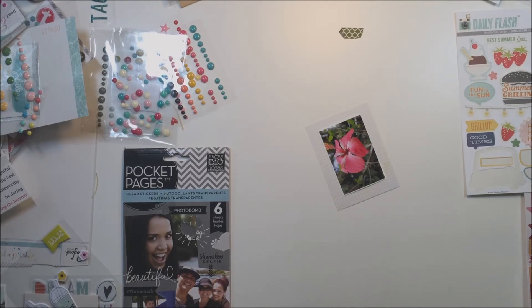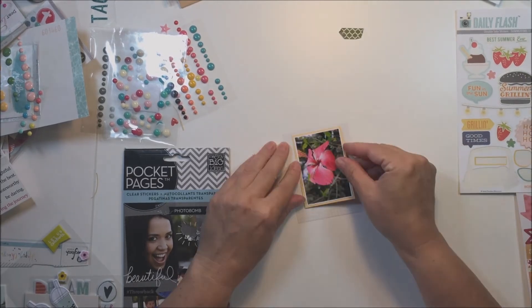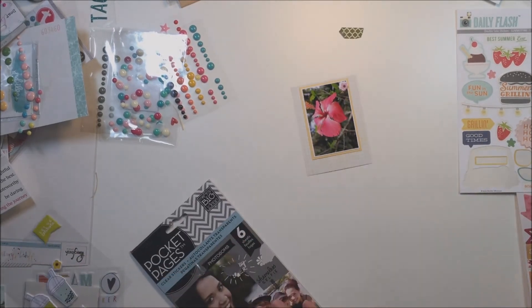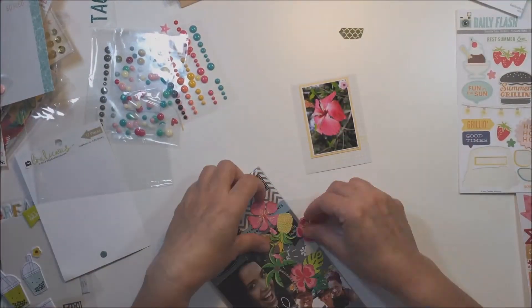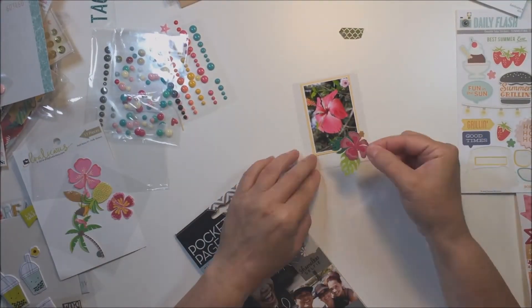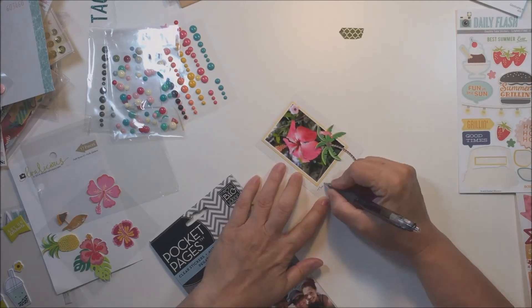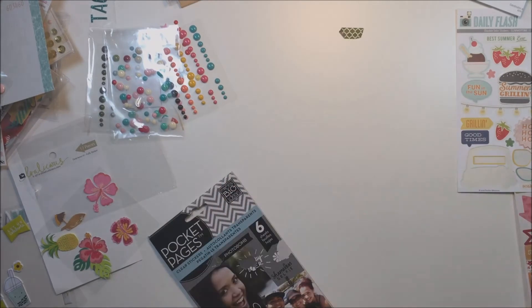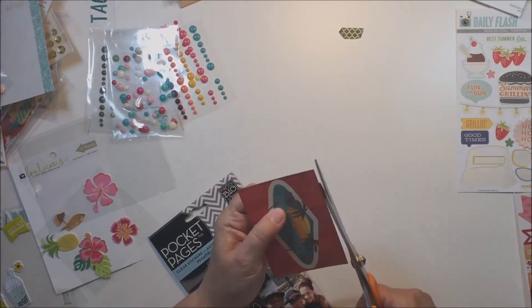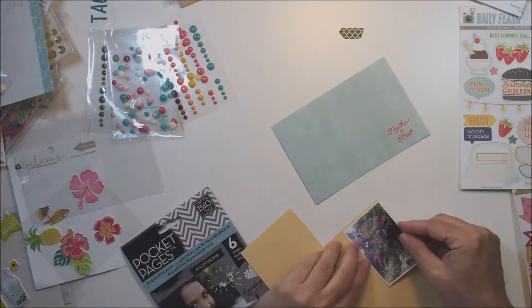This is a fantastic way to use up all of those little bits and pieces. I had the Hip Kit for probably about a year or so, and I really love those kits. I still want to go back to subscribing someday. What I found with the Hip Kits was that I really built up a lot of embellishments — stickers and that kind of stuff — and this is where I get to use a lot of them, along with things I purchased along the way.